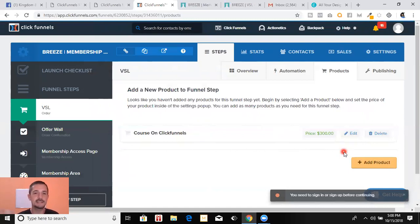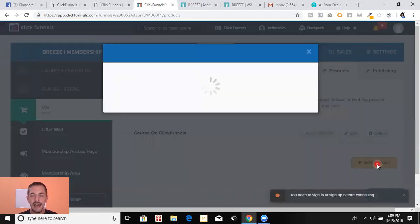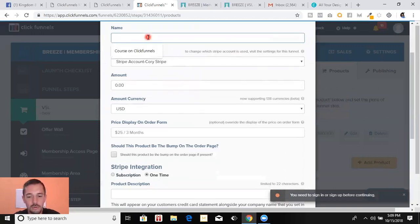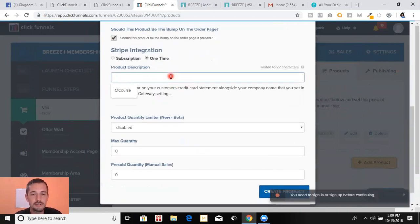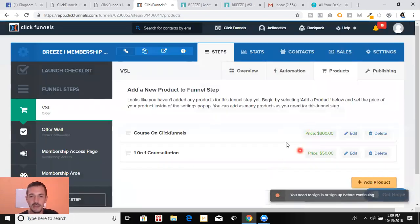My Stripe account is already connected so I can get this thing live and active super soon. Let me show you something else pretty cool — we're going to add a one-on-one consultation as an order bump. Stripe account, price $50, and we set this product as the order bump on the order page — yes. I'll show you what that means in a minute.